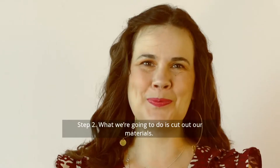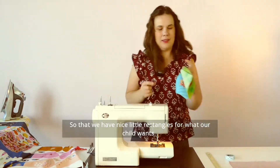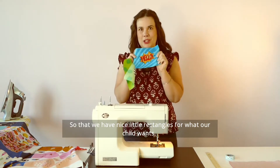Step two, what we're going to do is we're going to cut out our materials, so that we have nice little rectangles for what our child wants.